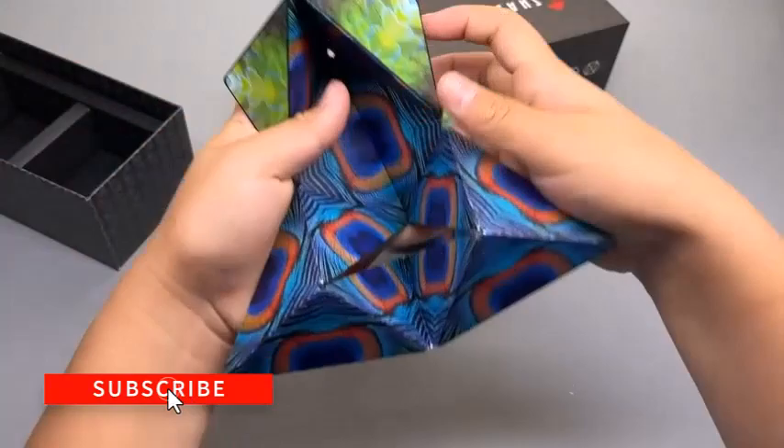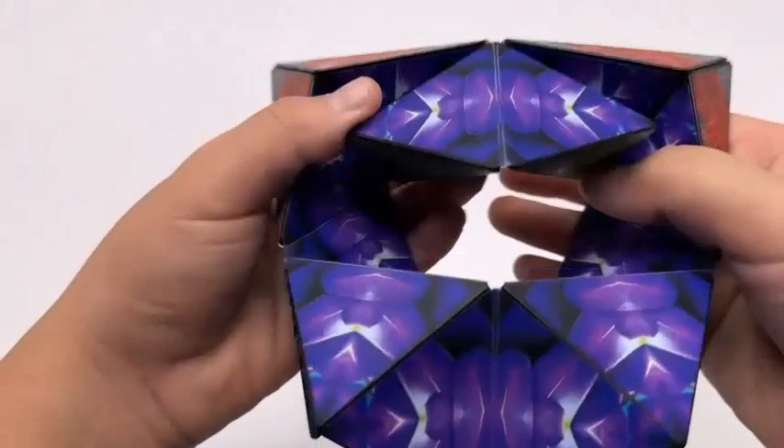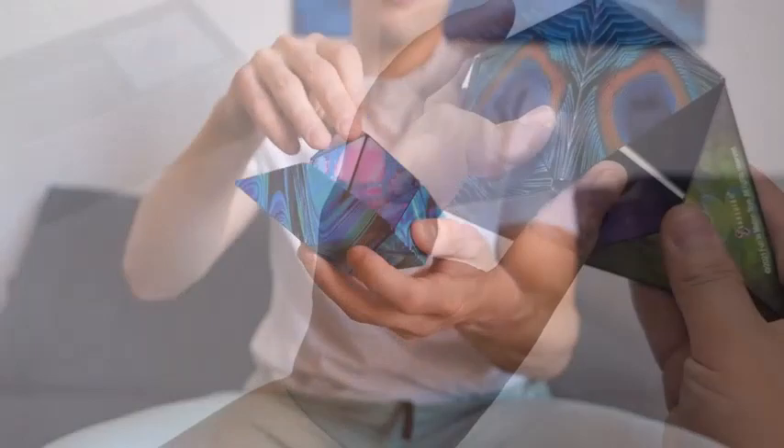Each cube is a 2.4-inch cube featuring red, purple, and blue swirls. You can also download the Shashibu shape guide and see if you can master this shape-shifting puzzle.